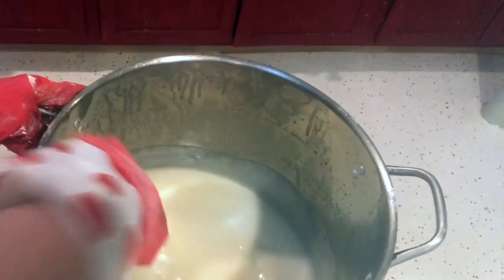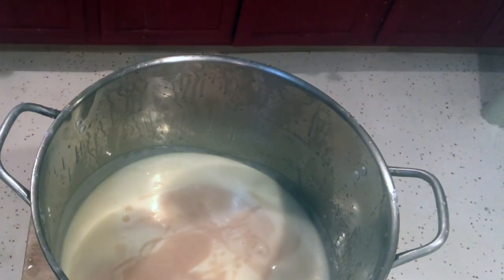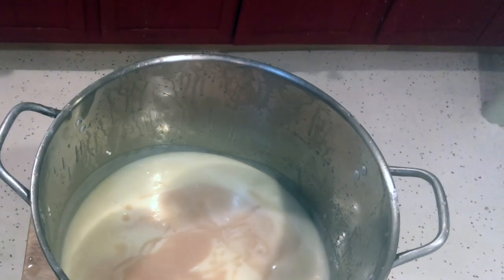See how this got really thick already? It's just from that fragrance — very annoying. What I do is just an in-the-pot swirl. I'm going to pour the pink into this and save the rest for on top.